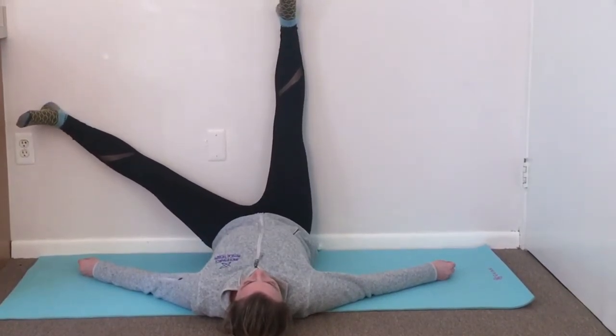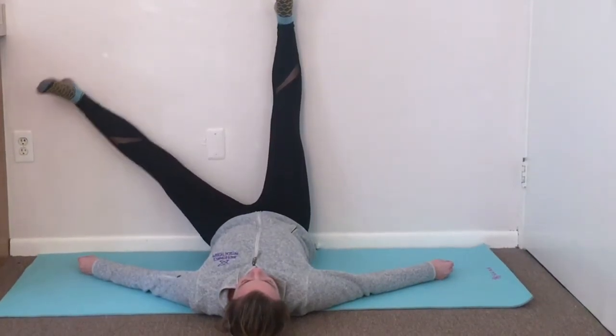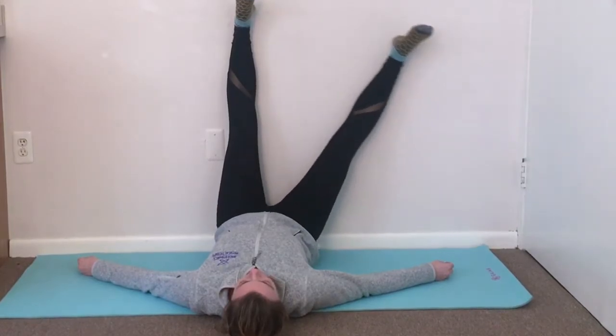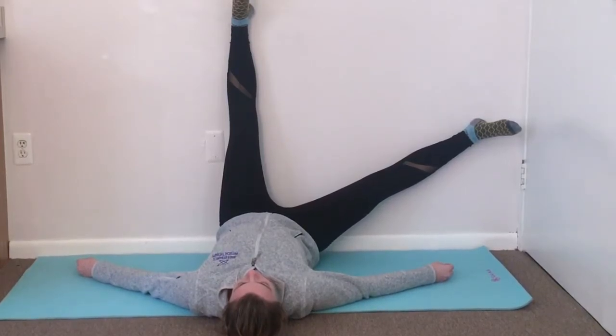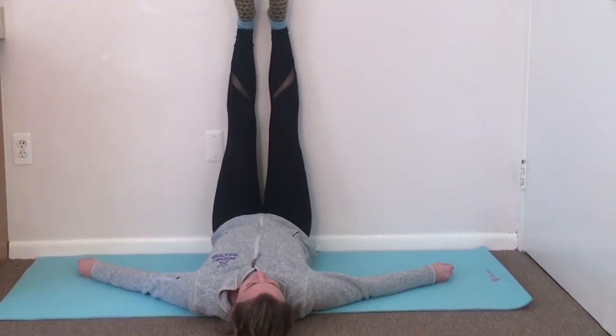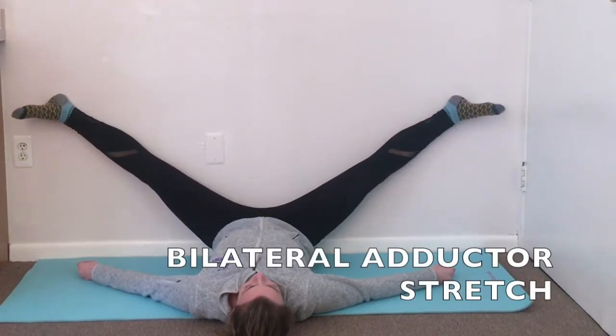Continue breathing. Wiggle your feet and then gently move one leg out to the side. This will provide a stretch to the inner groin. In this position you can practice diaphragmatic breathing. Hold here for three breaths and then move to the other side. Remember to keep breathing through your nose, filling up your rib cage and then your abdomen.